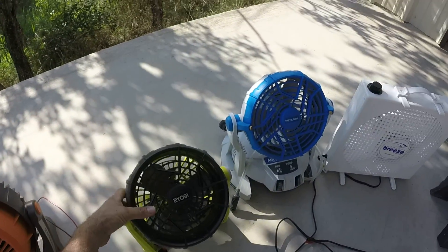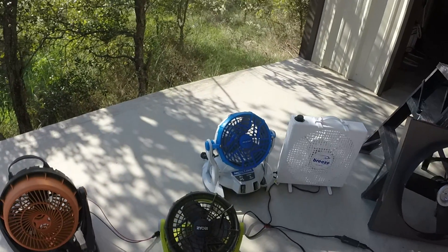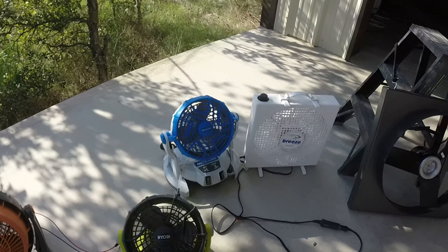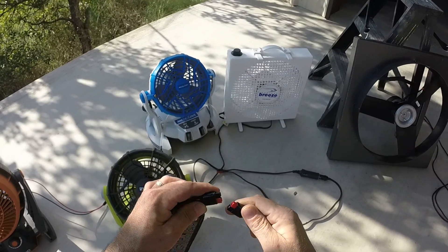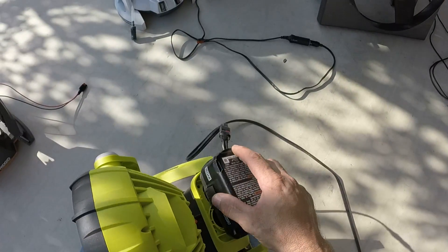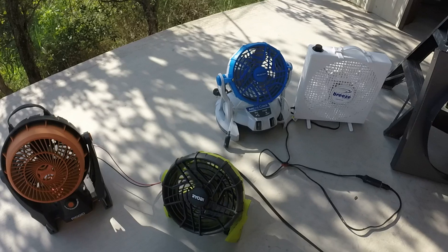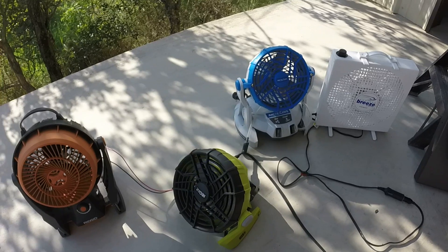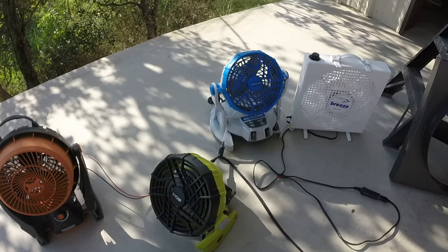So I bought another fan — this is a Ryobi 18 volt fan. I bought an old battery off eBay, someone was selling one that wouldn't hold a charge. I gutted it and wired it for my Anderson plug. This fan will blow from sunup to sundown, weeks on end. I've had it hooked up and always come in and it's running. When the sun's not much, it just runs a little slower. Never a problem with this fan.